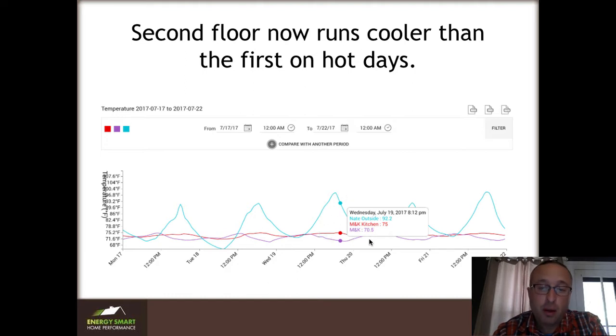This solved the comfort problems. There was some extra adjustment that needed to happen, but this is very possible. If your house has a second floor that runs warmer than the first by more than two or three degrees, there's a problem. And if you want to address it, you can using home performance and the information in this chapter.